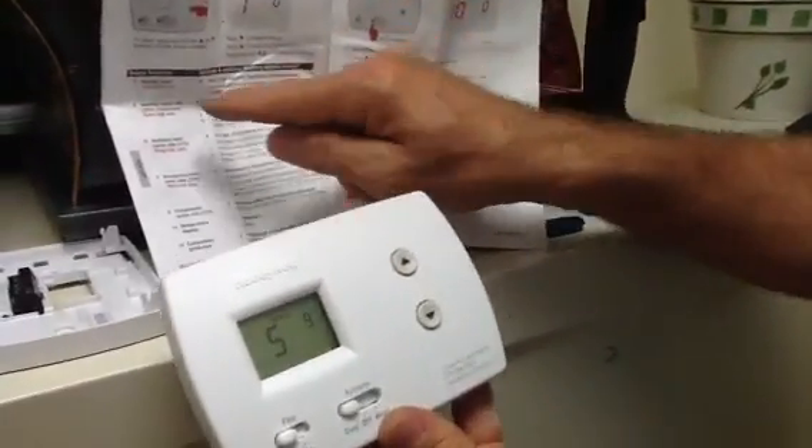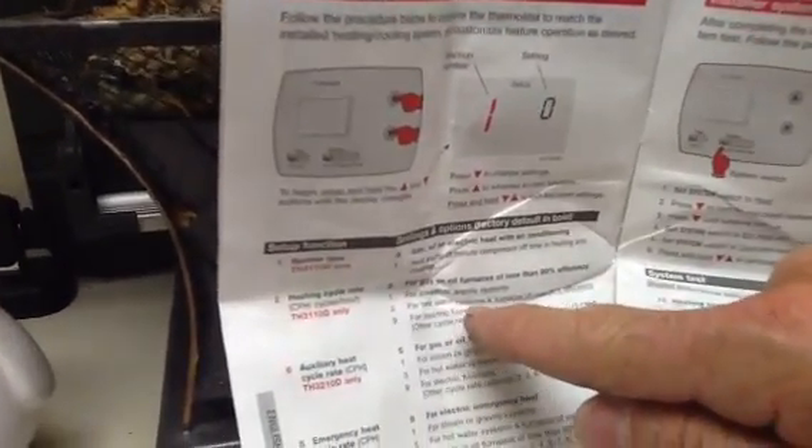I'm going to hit my up arrow and go to step 5 — heating cycle rate. Down here on number 9 it says electric furnace, so we're going to go to electric furnace. So we're good.